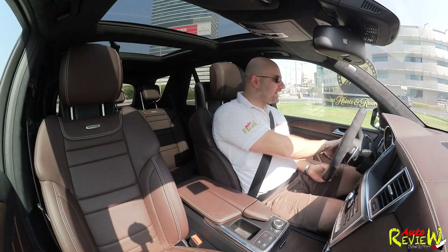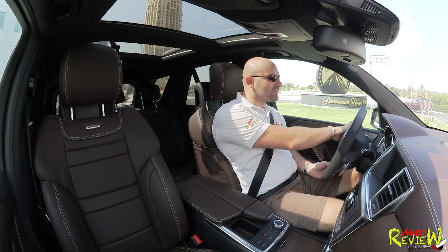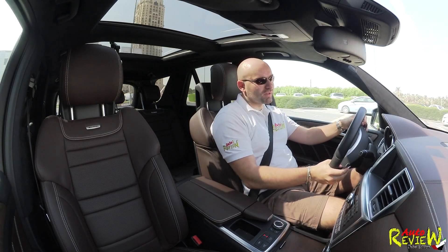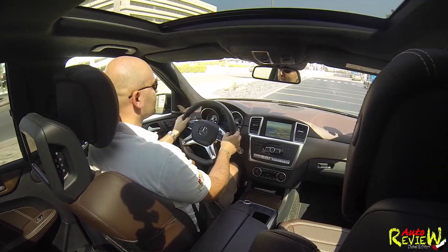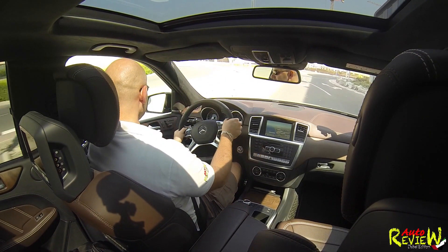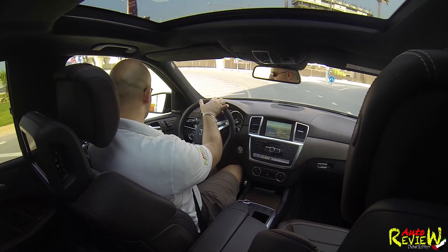I feel a bit sorry that the big engines are dying out slowly because of CO2 emission standards and everything going on in Europe. I'm from Germany so I'm for the environment, but at the same time I love cars like this. Now this is the 5.5 as I mentioned, with the performance package — let's go through a little tunnel.